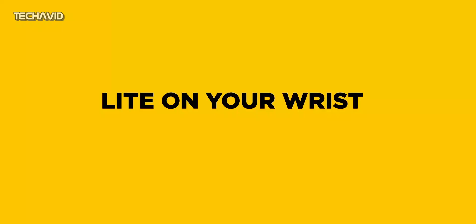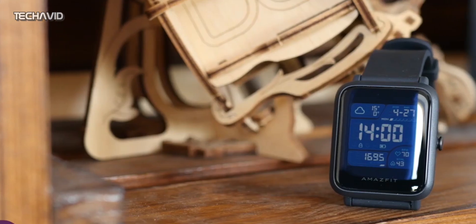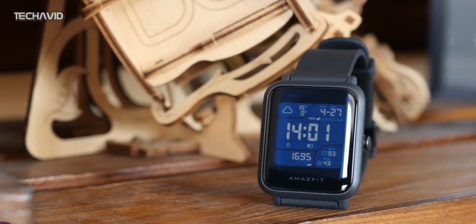In terms of design, an official teaser confirms the design being similar to that of the Amazfit Bip S. The display will remain the same with a 1.28-inch, 176x176 pixel, color always-on transflective touch display with 2.5D Corning Gorilla Glass 3 protection and AF coating.